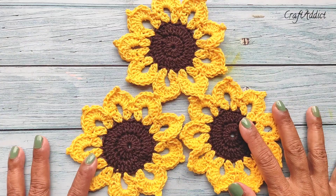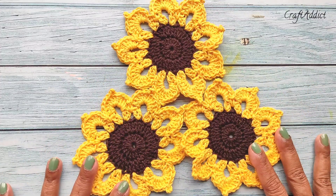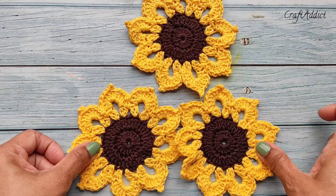Hi, I am Devjaninath, welcome to my channel Craft Addict. Today I am going to show you how to crochet this beautiful and very simple sunflower coaster. You can use it as a coaster or you can use it as table decoration also.